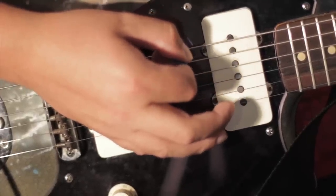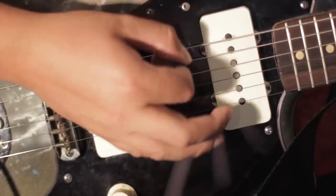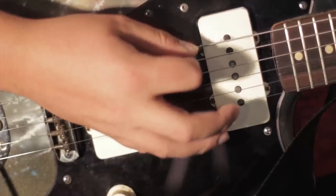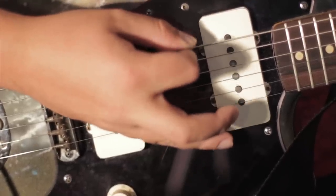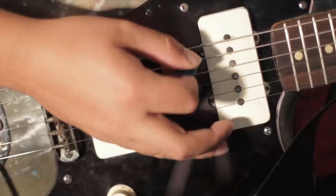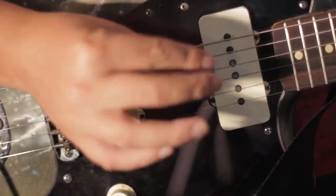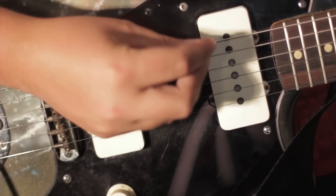More often than not, I'll bend my thumb knuckle just a little bit so it puts a light angle on the pick, so I can kind of glide across the string. If I don't want to glide, I'll unbend my thumb knuckle and it gets a flatter, wider sound while I'm picking — works really well.